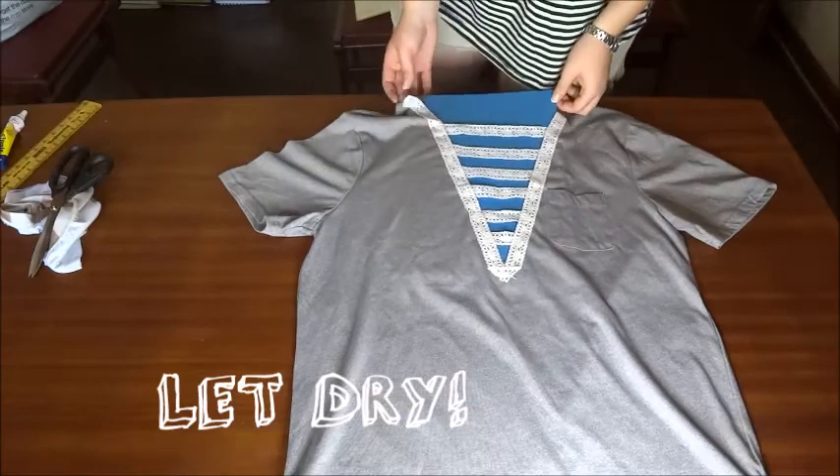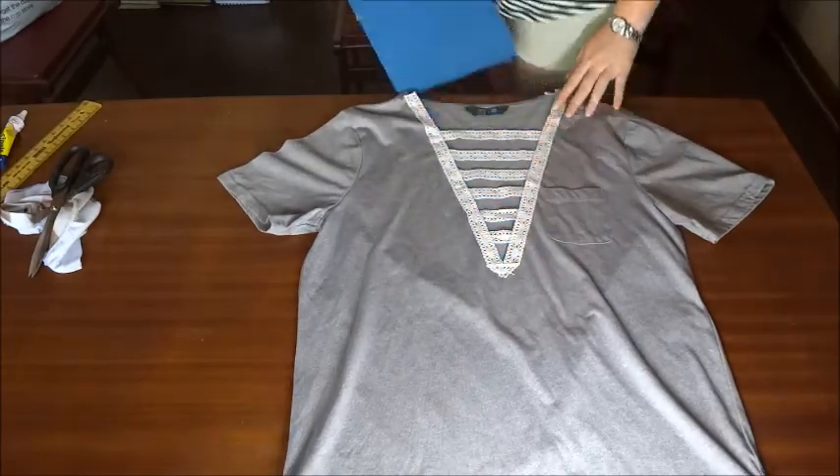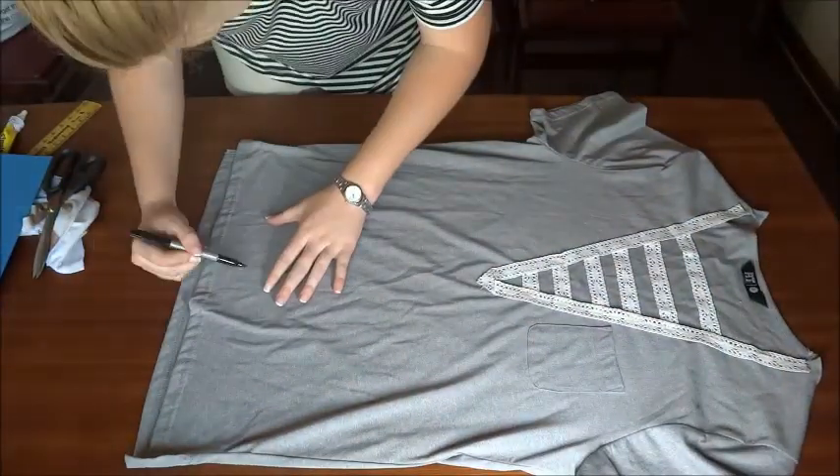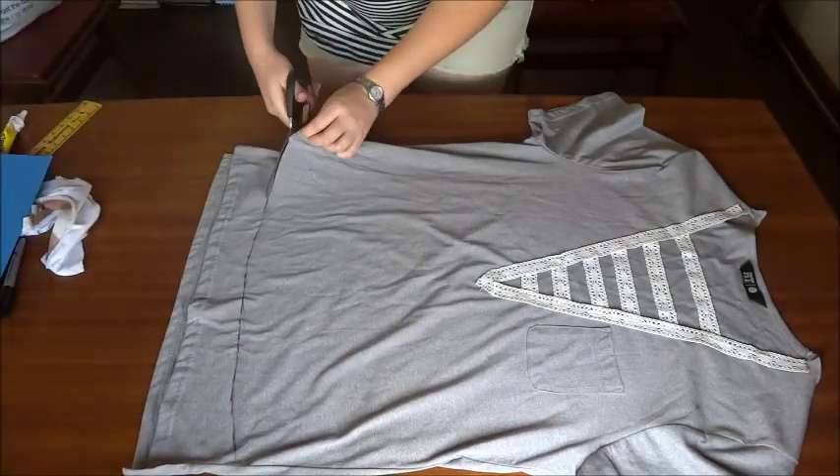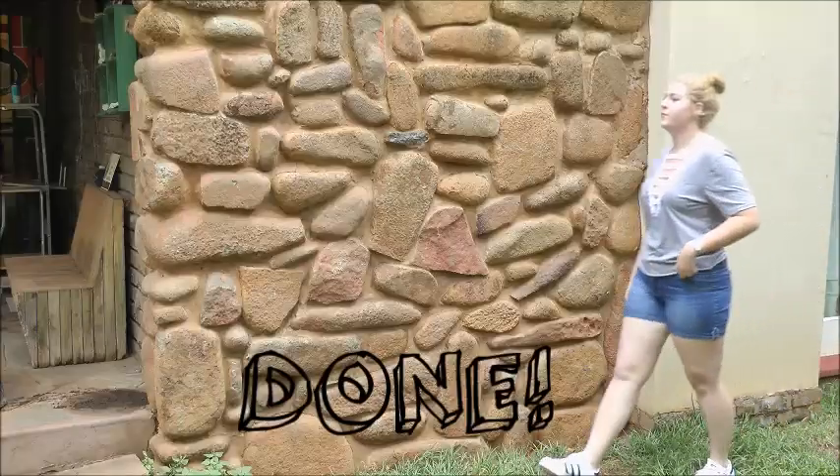Let it dry, and when it's dry you can take out the cardboard. Lay the shirt on its side and just round out the hem a bit to make it more girly and less boxy — and then you are done!